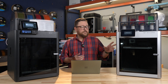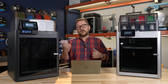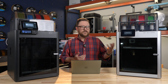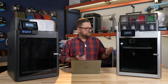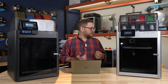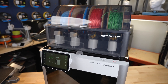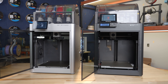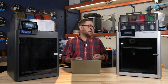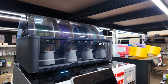I've had my Bambu Lab for maybe a year and a half now and I've really enjoyed it. I have the X1C and an A1 Mini, and I've had to do relatively minimal maintenance — I think I've swapped the nozzle once and haven't done anything with the AMS. Nozzles are consumable. If you wanted to do TPU, you would not use the AMS module because TPU requires a direct drive, so you want to feed it in using the external spool. But other than that, printing through the AMS is great.